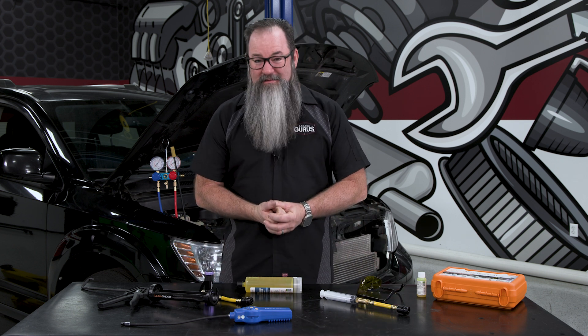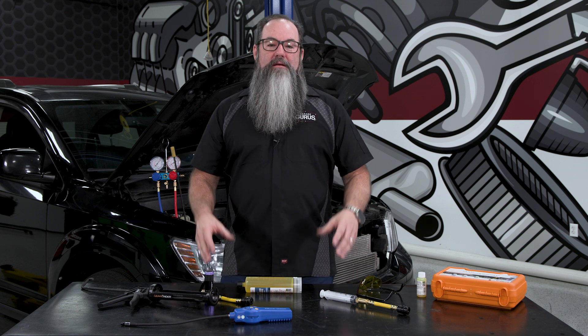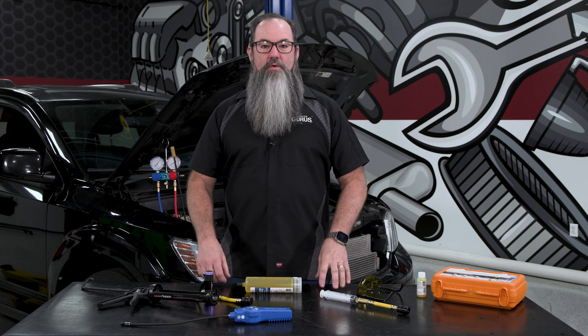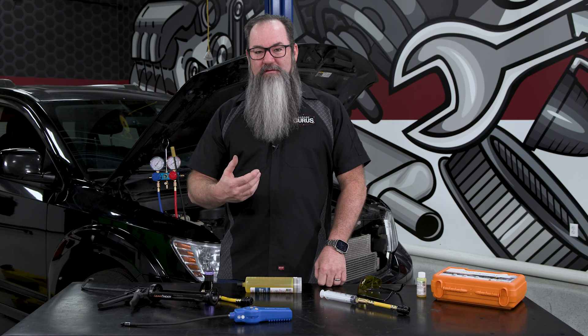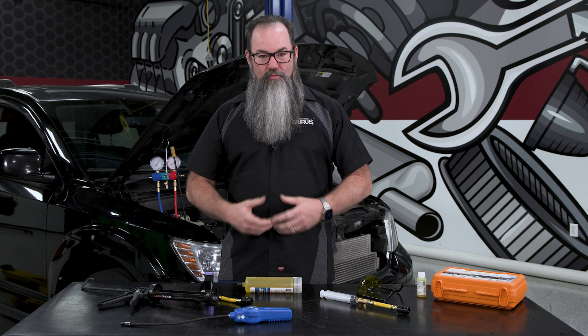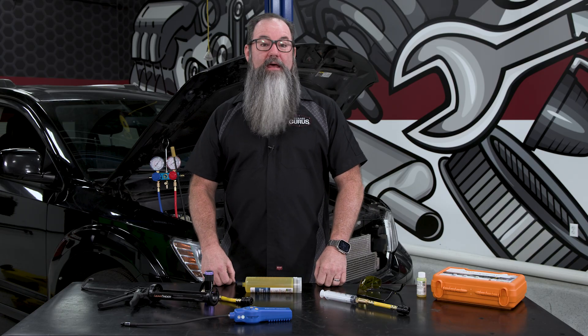I'd use this in a situation where a customer came to me complaining of their AC system not cooling well. I put the gauges on it and find it's low on Freon. I get the sniffer out, sniff all around the system, and I can't detect a leak. I'm looking for oily residue on any fittings — can't find any. I can't find any evidence of a leak, but obviously with the system being low on Freon, we know there's a slow leak. That'd be an instance where I'd evacuate that system, inject some oil and dye into it, recharge the system with the proper amount of Freon, and send the customer down the road. That way when they come back next summer when it starts to have performance issues, we can get that black light out and find that leak.